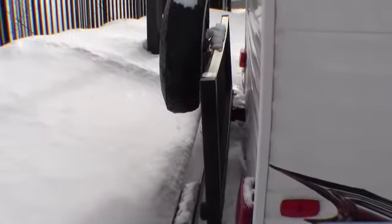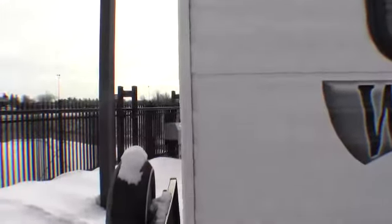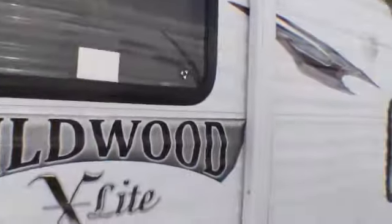I wanted to get back here and show you that there is a gate on the back — it goes down so you can put bikes back there. There's a spare tire on the back. Just a real nice family camper.